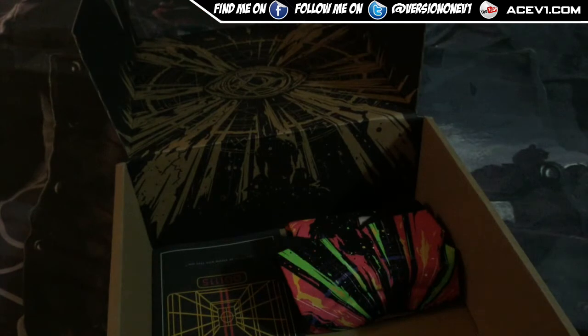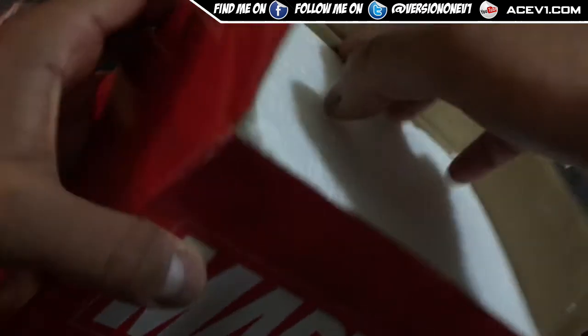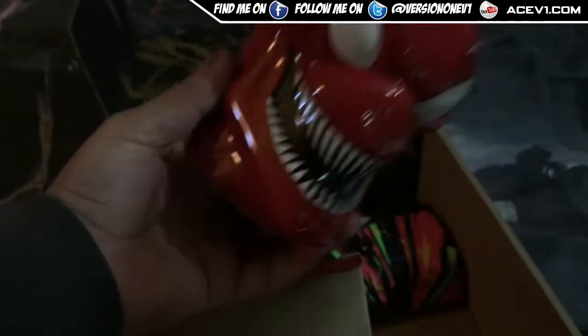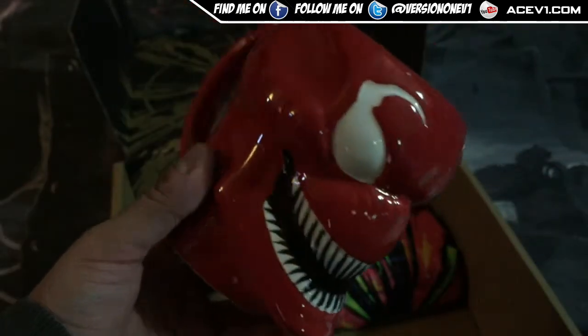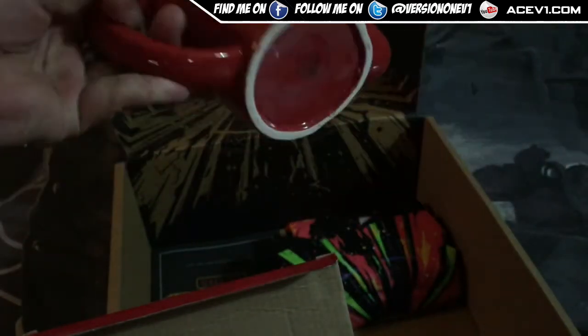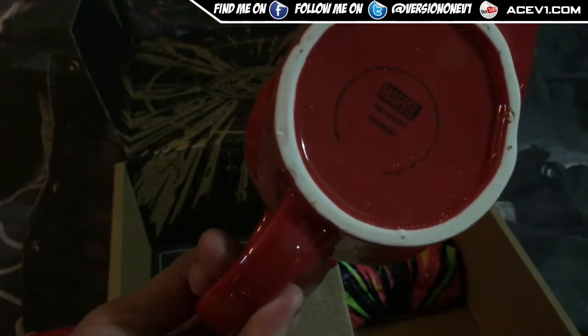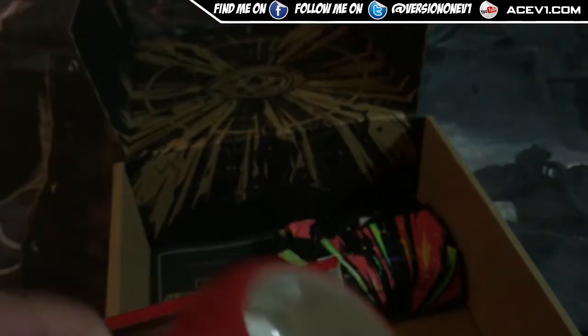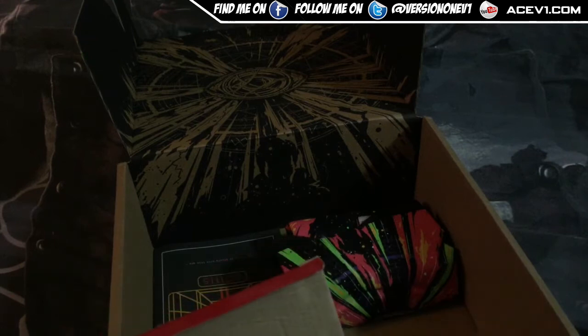There's foam packaging on top which just lifts up, and inside we have our mug. Pretty cool design — Carnage face right there, and a nice little grip to it as well. Completely ceramic, and at the bottom of the base you've got the Marvel stamp of approval. Made in China, as expected.